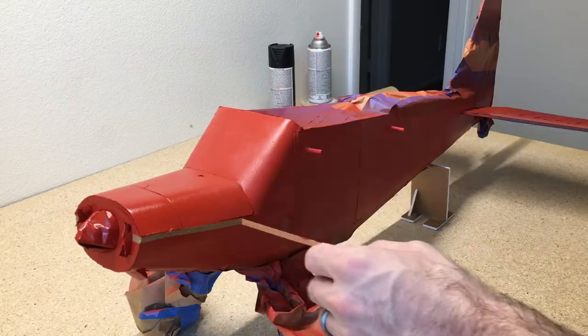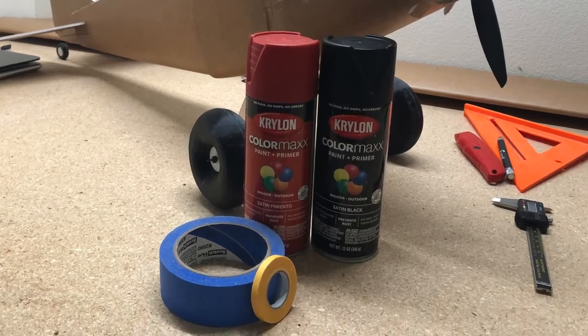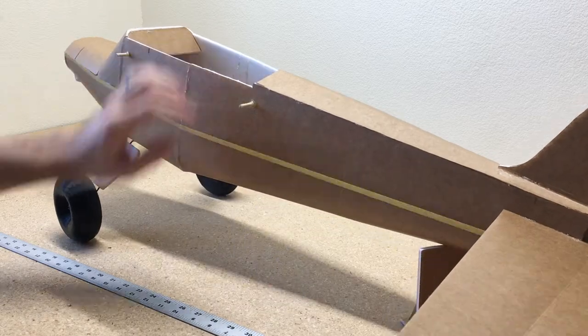Hey guys, today we're going to show you how to paint this DIY Timber. To paint this Timber I'm going to use satin red and satin black Krylon paint and just a couple of rolls of masking tape.